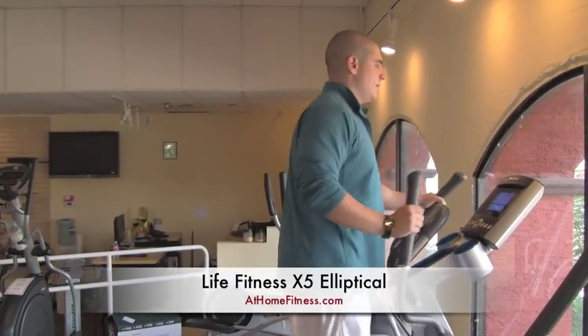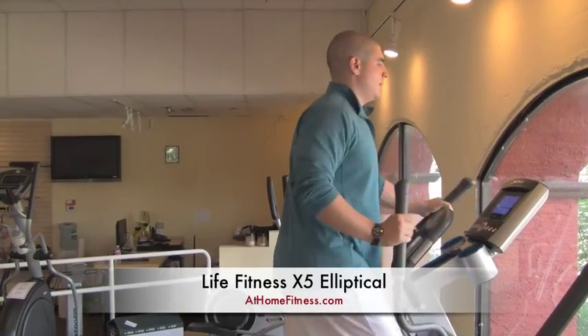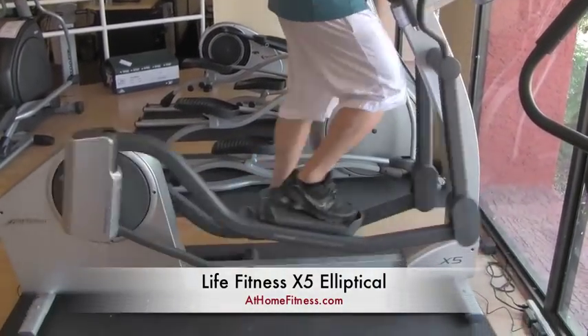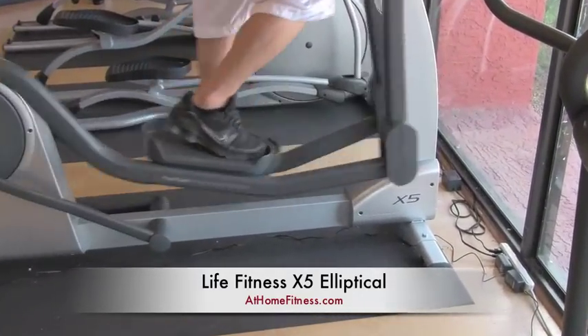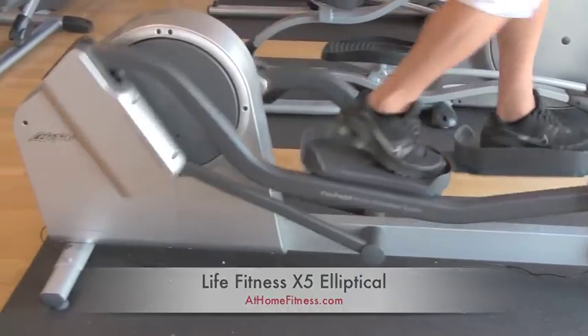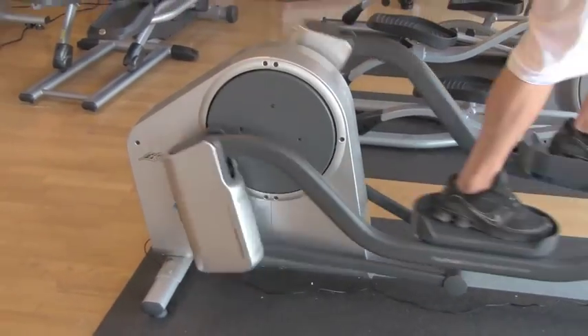Hey guys, At Home Fitness again today, talking to you about the Life Fitness X5 Elliptical. The X5 Elliptical is their mid-series model. The nice part about this machine is that it has adjustable stride.